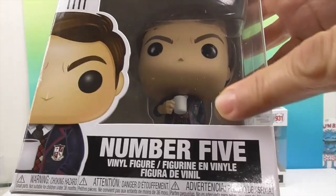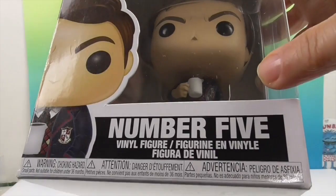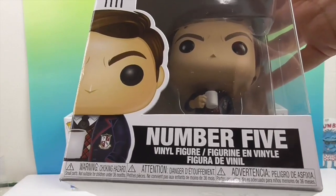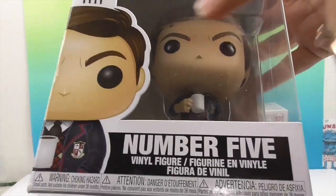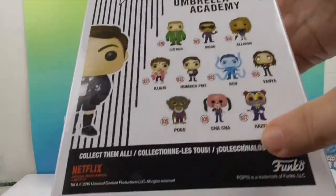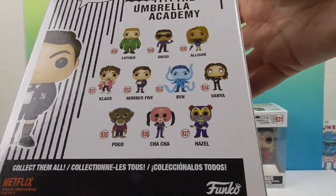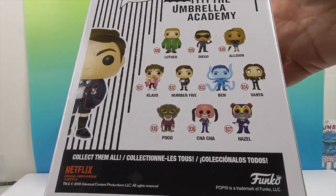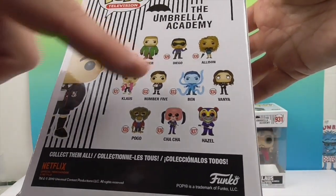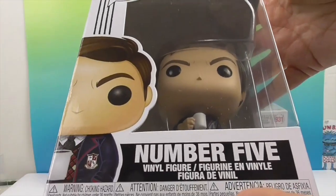In his box he's got his little coffee and his little Umbrella Academy uniform. The chaser figure is him younger and with the mask on, and I think he still has the coffee in his hand. The box shows all ten figures, and the chaser Vanya is in a white uniform. There's also another exclusive chaser — Ben, who glows in the dark. So there's Number Five.